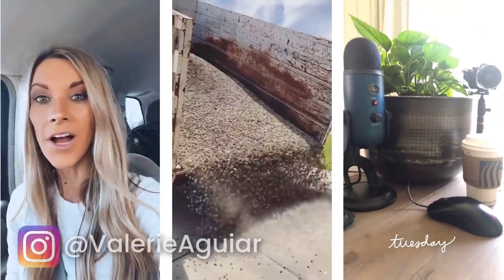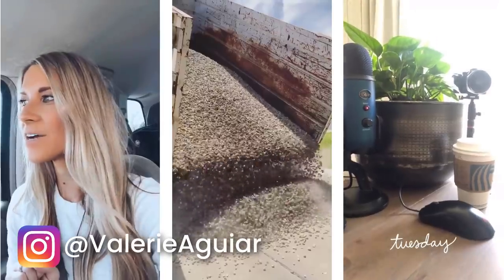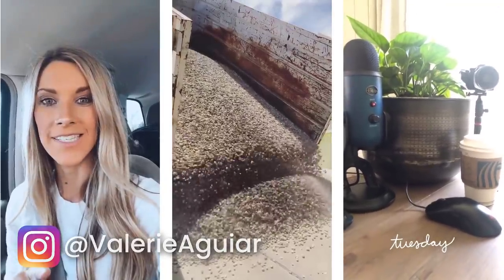Hey guys, welcome back to my channel. A huge thank you to Care Of for sponsoring this video. In today's video, we're going to be sharing some DIY porch planters as well as a porch refresh. I'll be sharing how we get ready for spring — it's going to be a fun video, so you don't want to miss it. If you are on Instagram, you can find me at Valerie Aguirre. I share a lot of behind-the-scenes home and lifestyle there.